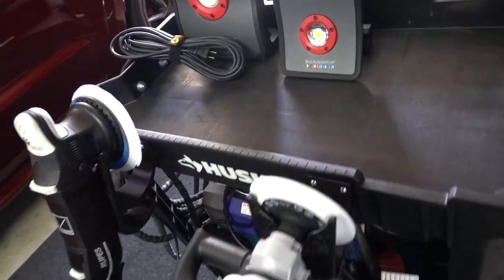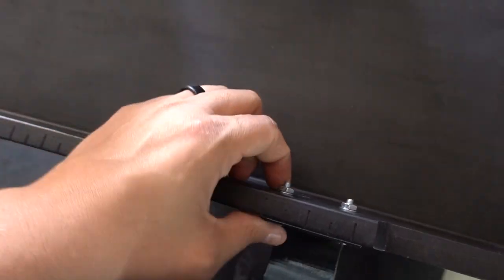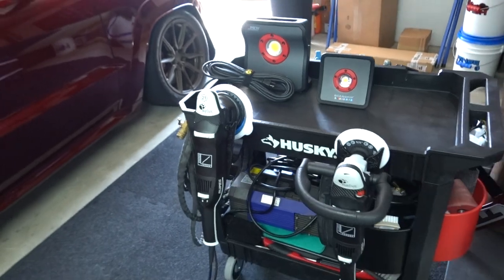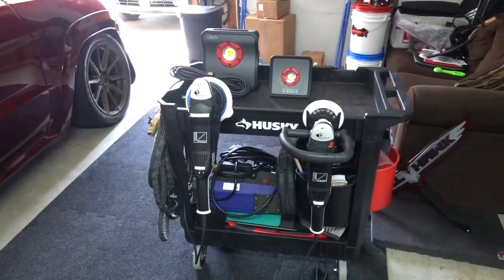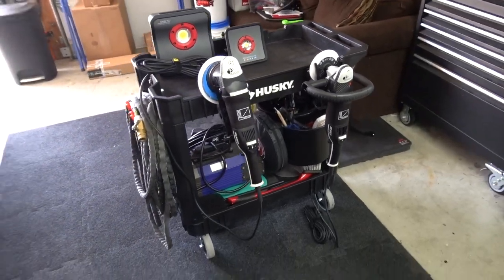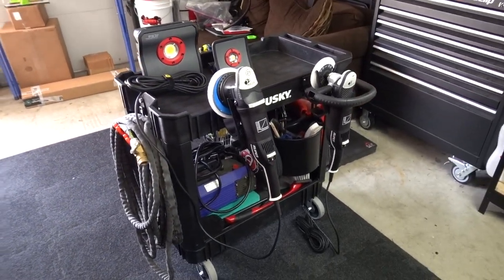All I had to do was drill two little holes and I bought these little bolts with a washer — zinc bolts — and it went right in. Easy enough that a caveman could do it. That was basically the whole installation.